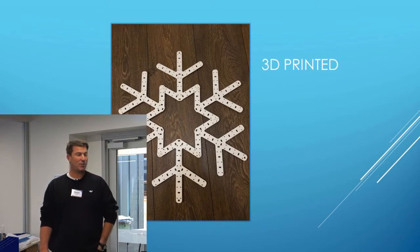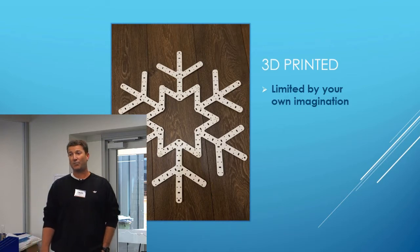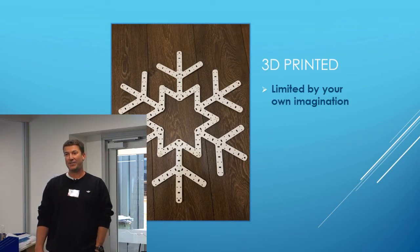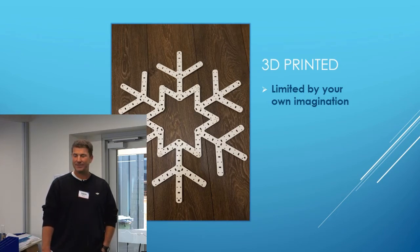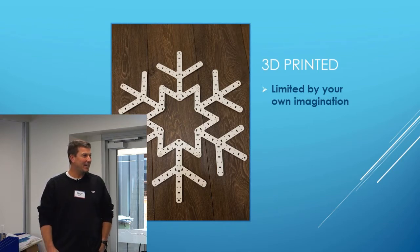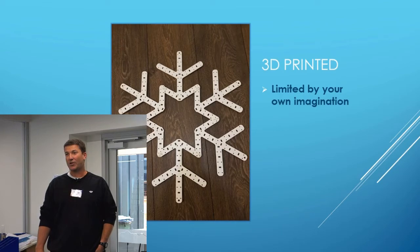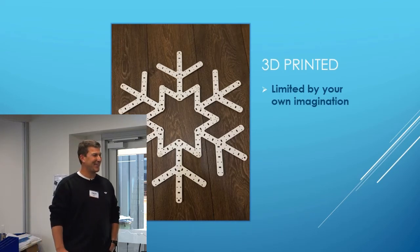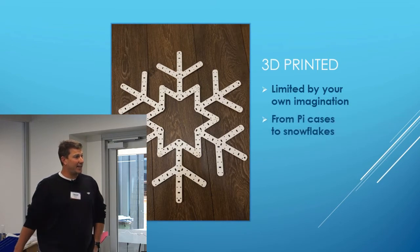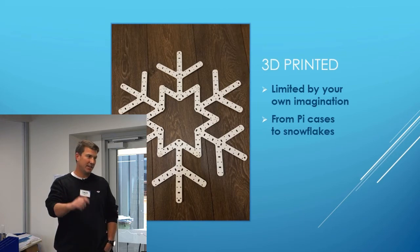3D printed — here's one for Lithco. That's one of his snowflakes he made here. It's only limited by your own imagination of what you can build — it is phenomenal. Lithco showed us a couple of weeks ago that you can just about do anything. He's made little Groots, R2D2s with lights in them. If you need a bracket to make something hang, if you can think about it, you can manufacture it on a 3D printer. Obviously there is a cost involved, so if you're really nice to Lithco he might do something for you. You can do snowflakes and even cases to hide your Raspberry Pis somewhere around the yard — it's endless what you can do with a 3D printer.